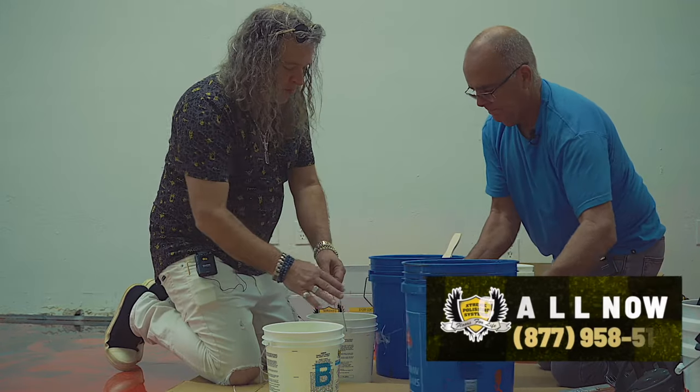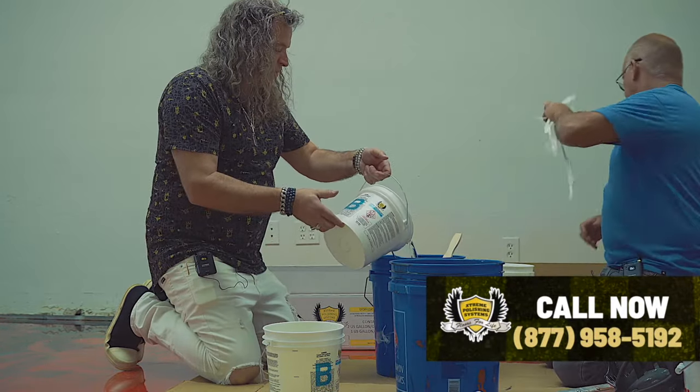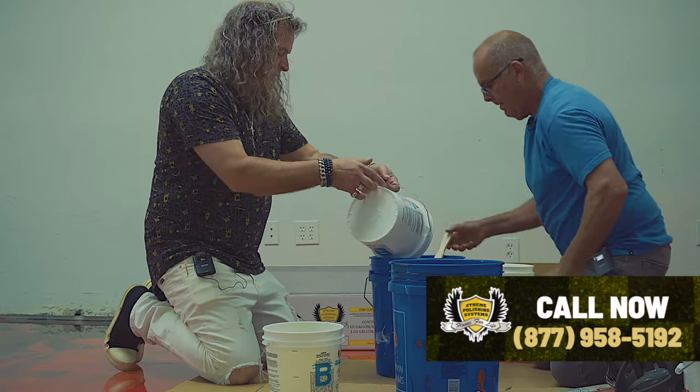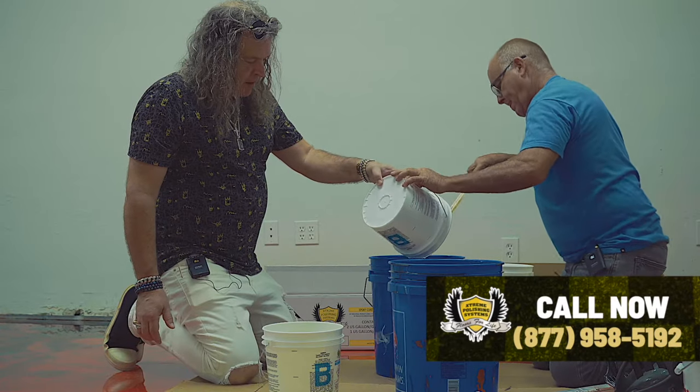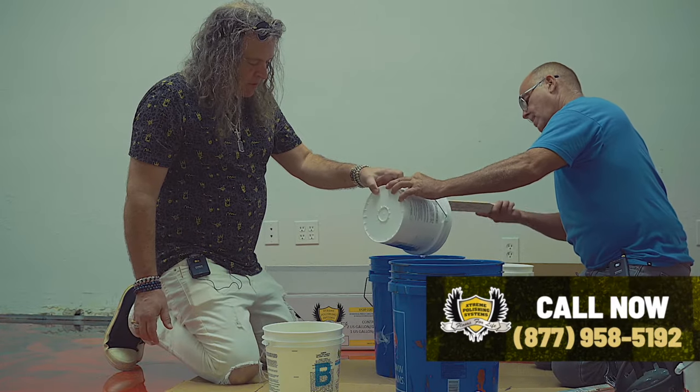So we're going to pour this B in now. Jimmy's going to stir this between two and three minutes, always remembering to scrape the sides of the bucket and the bottom of the bucket when you're stirring.